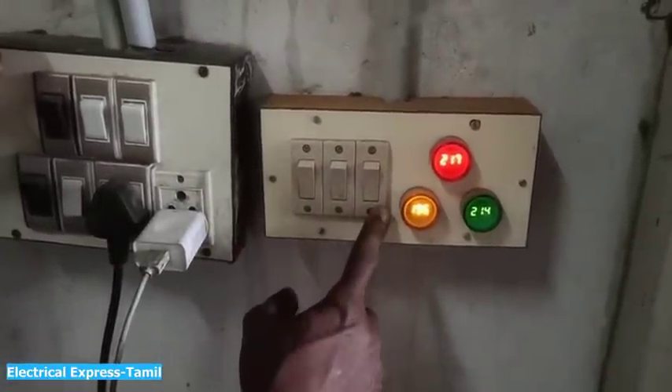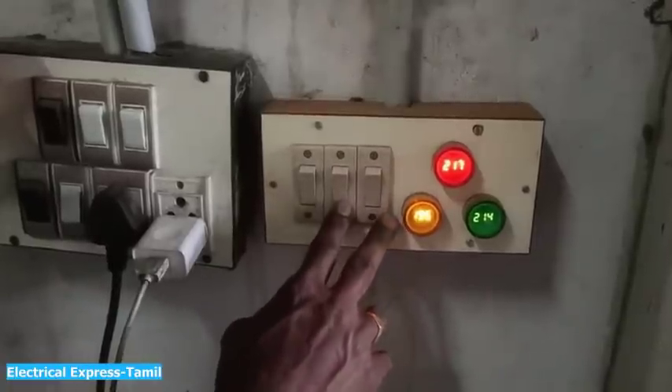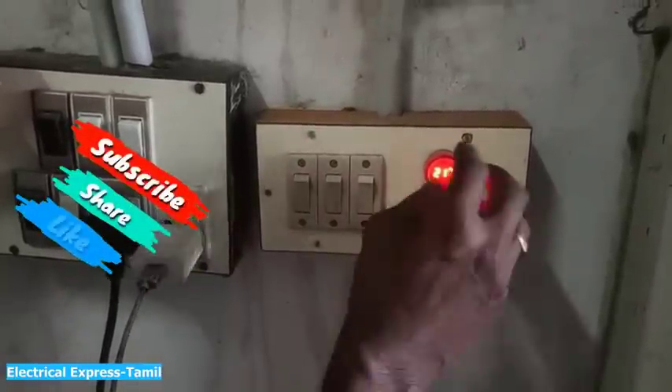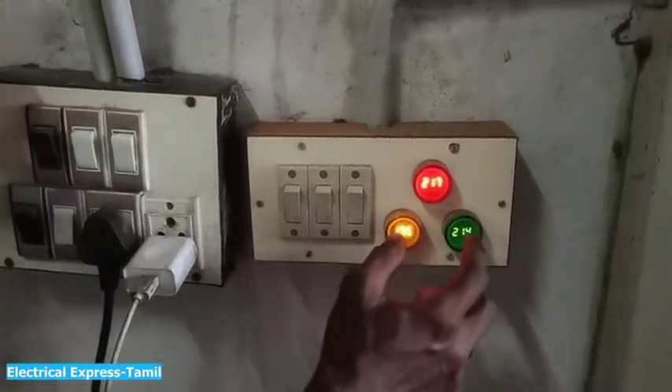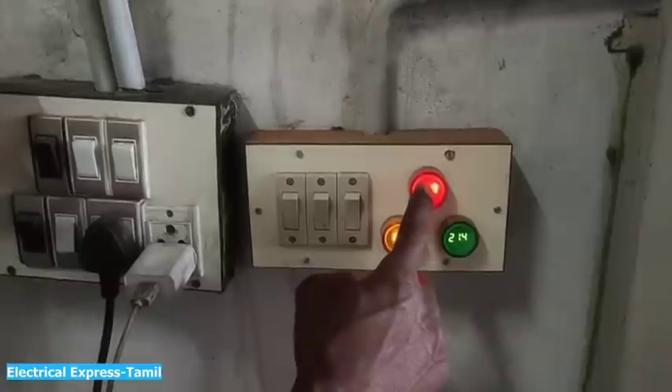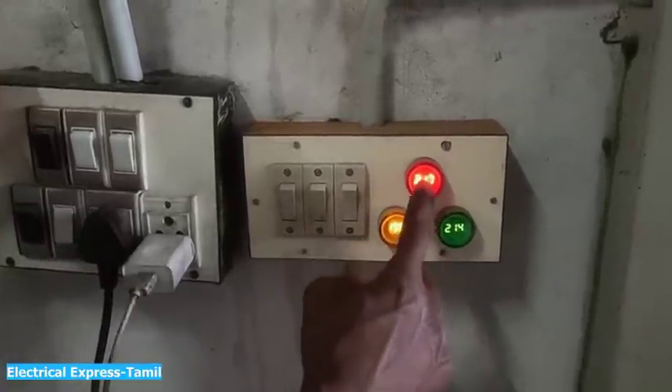You can switch to control three lamps, or you can switch to control two lamps, or you can switch to control one lamp.